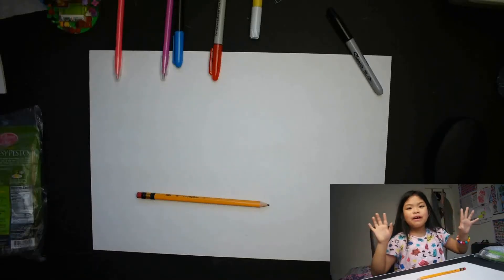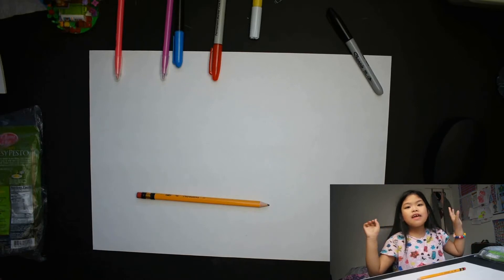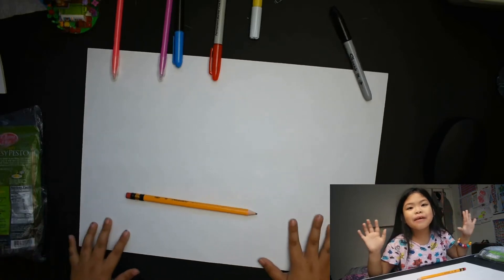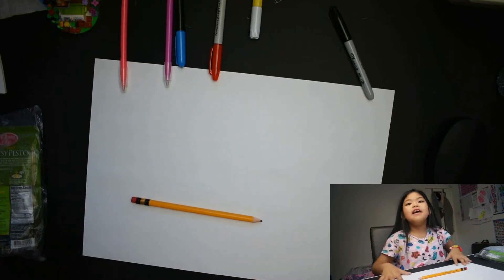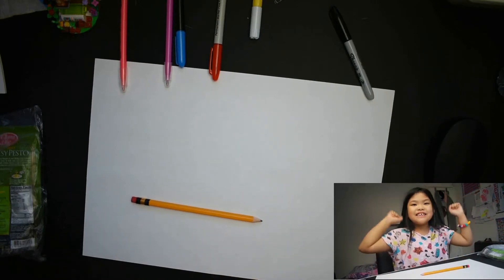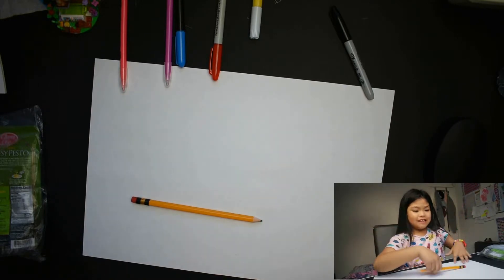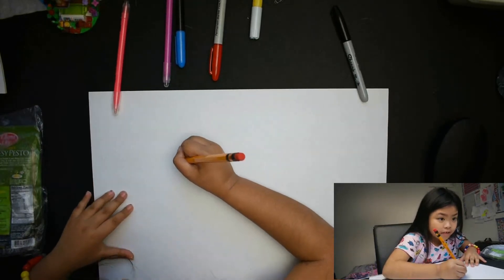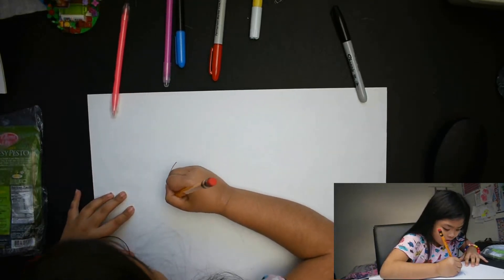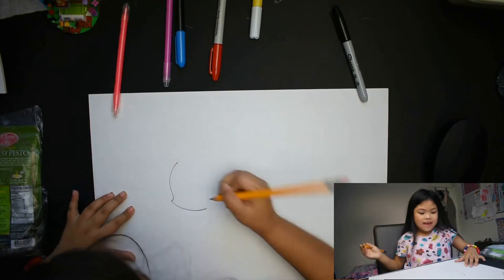Hello guys, welcome back to my channel. My dad will leave me alone so I can draw. Let's start now.